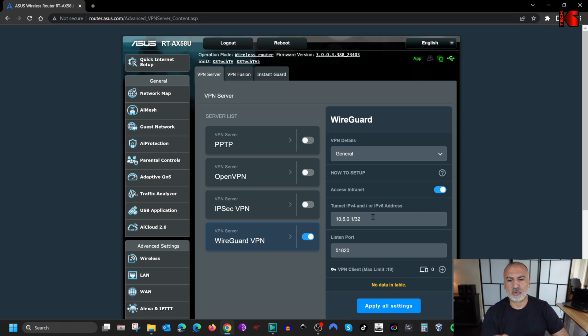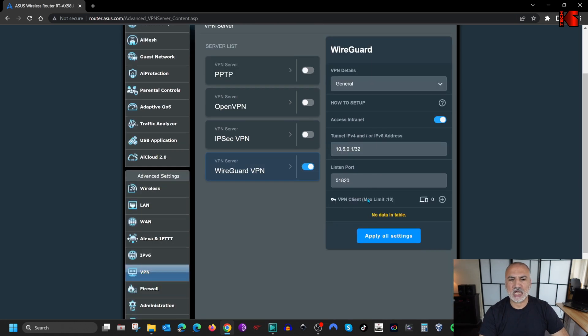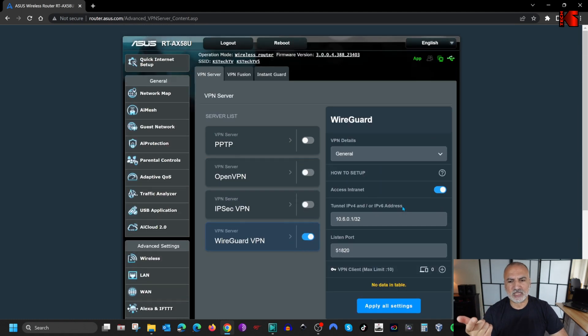For the IP, you can leave it by default — this is the IP distributed to clients when they connect to the WireGuard VPN. For the listen port, the default is 51820, but you can change it to anywhere from 1024 to 65535. I'm going to leave it by default. Then you create clients here. Before creating clients, I'm going to go to Advanced Settings.